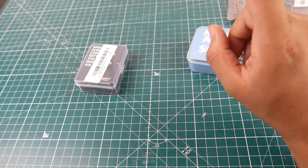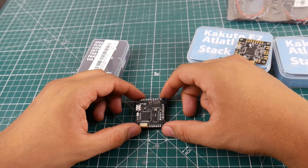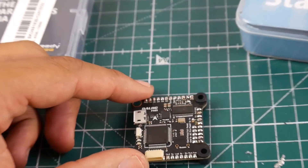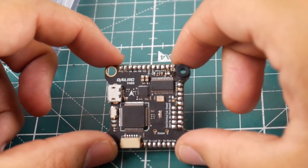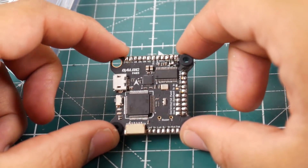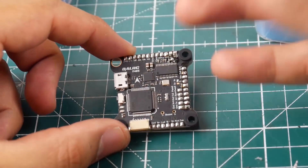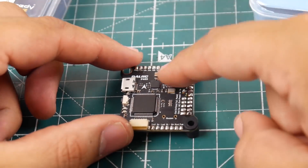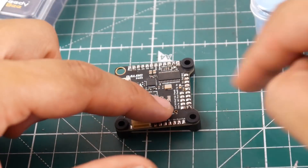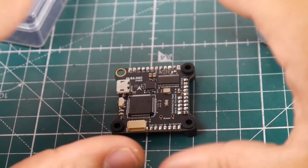I just noticed — I burnt a flight controller. And I didn't burn it while flying; I burnt it because I shorted it out with a screwdriver while trying to bind it. Do you guys want a repair video or a debugging video where we try to figure out what was wrong with this one? And if we can't fix it, I think I have a flight controller with a dead OSD — maybe we can also do a video on replacing the OSD chip from one flight controller to another.